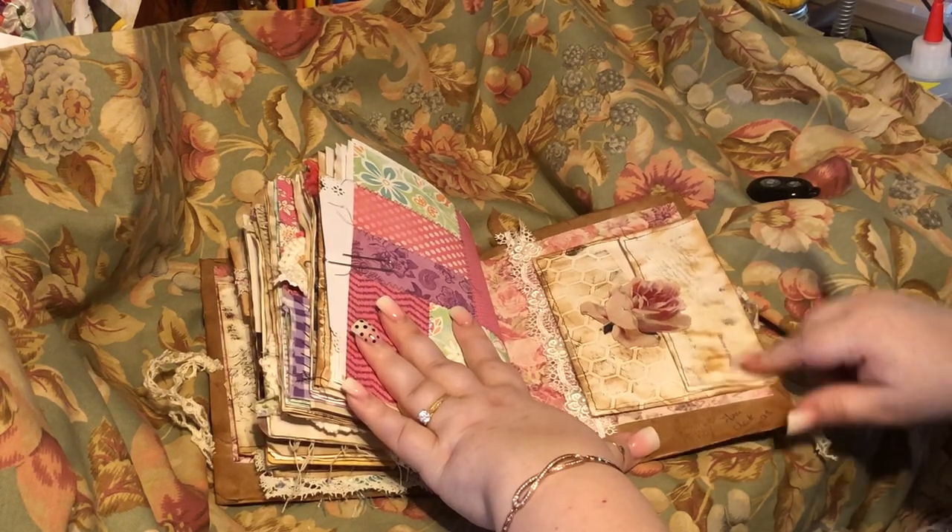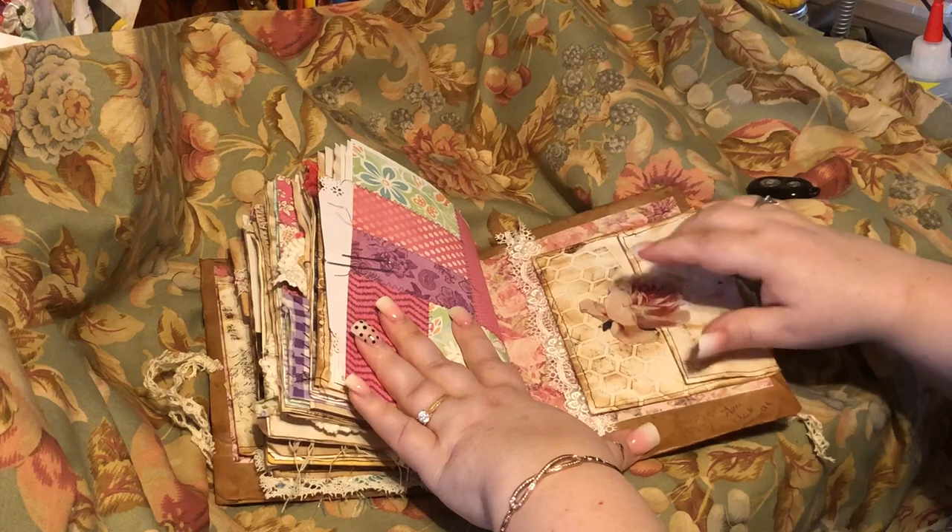Another Paula envelope with the 3D flower and the lace.